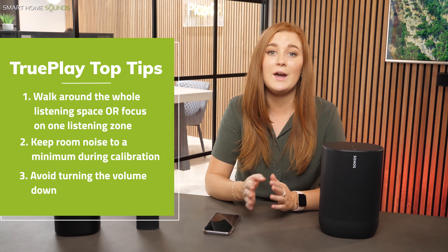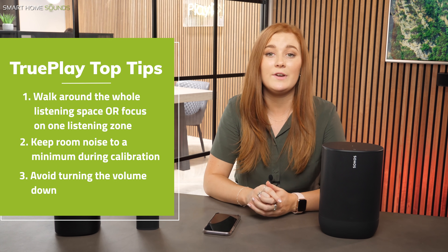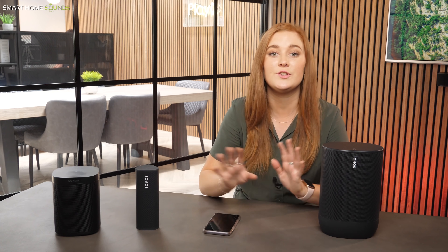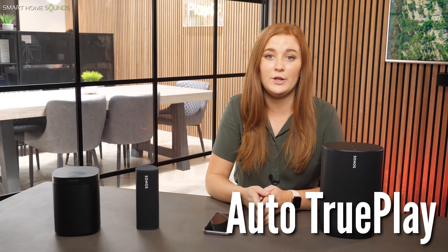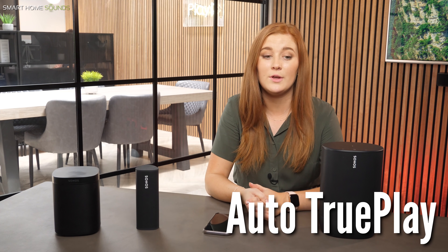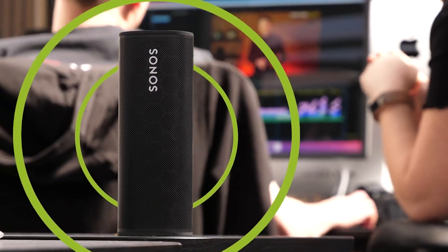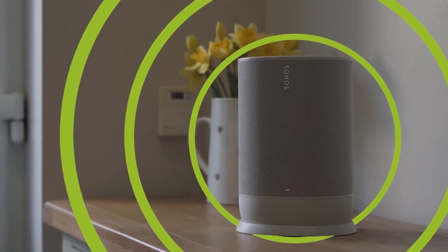If you're not happy with your results, you can always repeat the process, and don't forget you can toggle Trueplay on and off in the app so you can check out what the difference was. Now, there are currently two speakers which don't follow the same process: the Sonos Move and the Sonos Roam, which are Sonos's two portable speakers. These actually carry out automatic Trueplay for you whether you're on Wi-Fi or on Bluetooth. So these speakers will detect when they've been placed somewhere new and the built-in microphones within the speaker will then ensure that it's optimized for the new space, which is pretty handy.